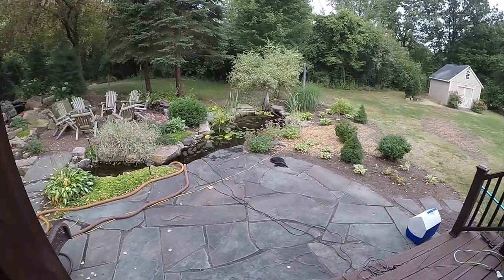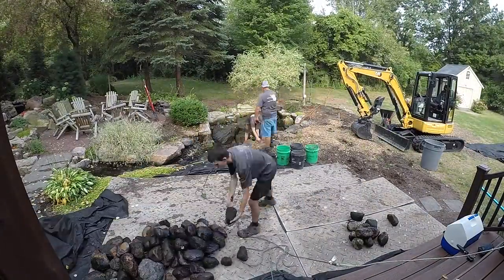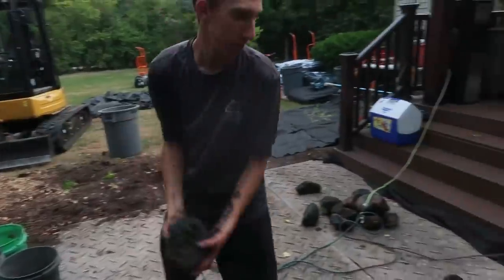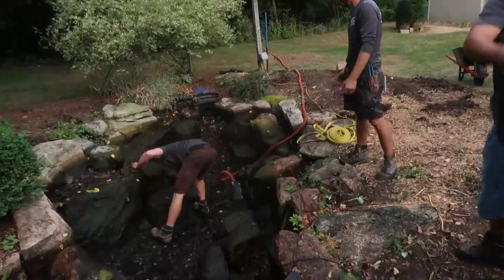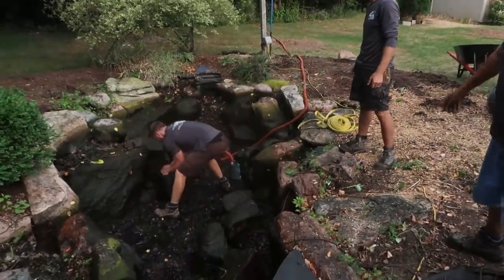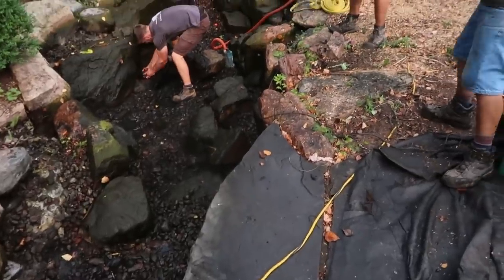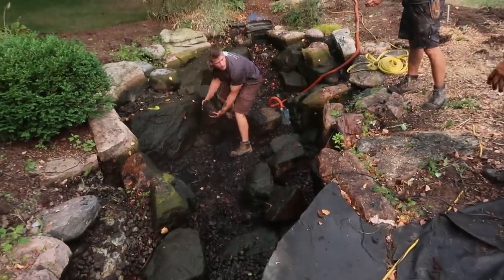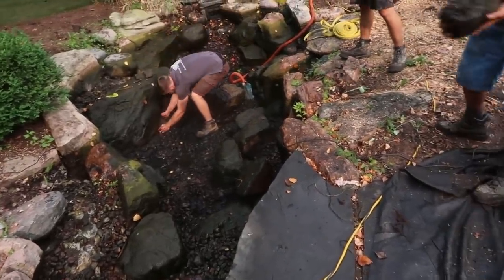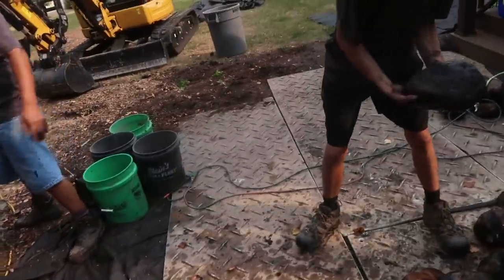We've got the daisy chain of cobbles coming out and we already have about three tons pulled out of there. We're going to start focusing on getting the boulders out and pushing a bunch of that gravel down to the bottom. This is the area we're going to seam, so we'll start pulling out all these big chunks of moss rock and work our way down to the liner. There's a ton of gravel in there that we'll have to get out.